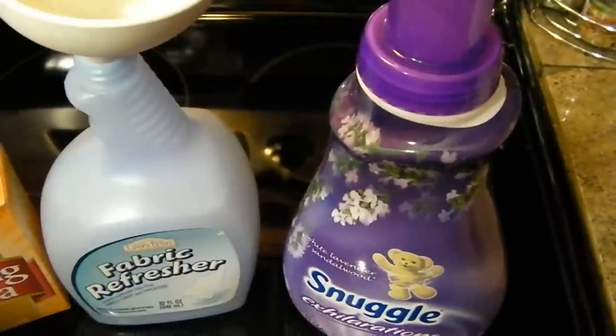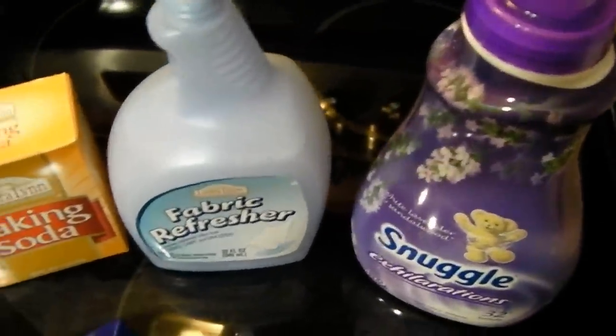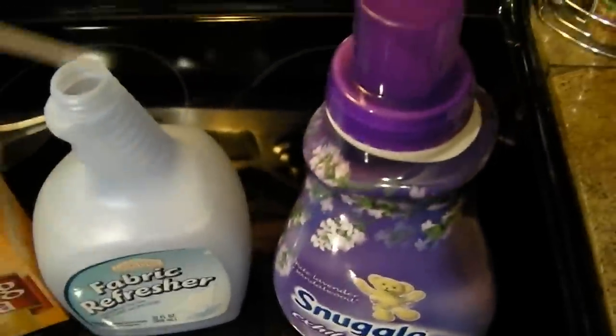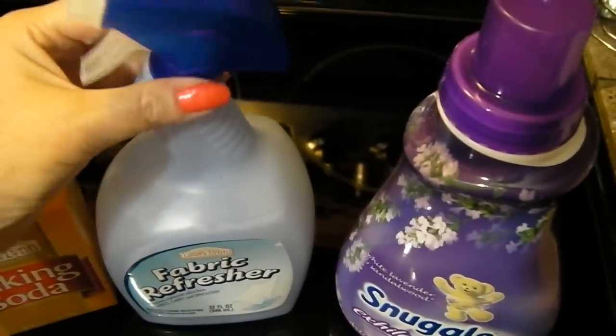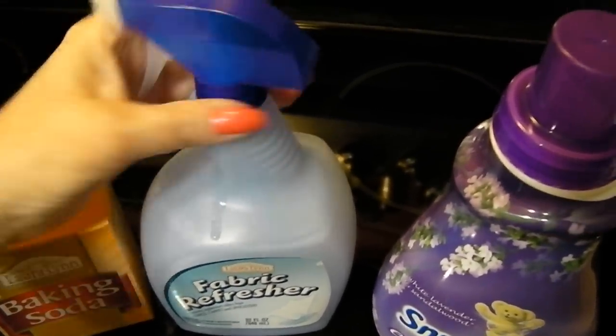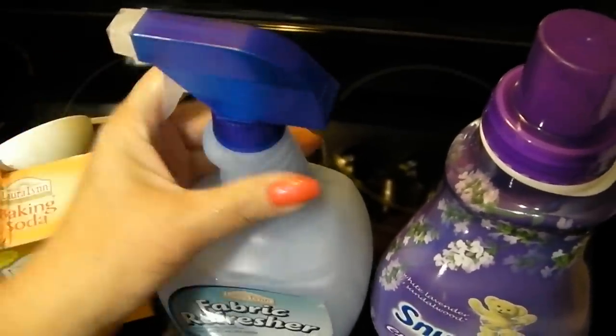My bottle is just about full. I'm going to leave just a little bit of shake room. Put my nozzle back on it. Every time you use this, just give it a little shake to make sure that it's all blended well.